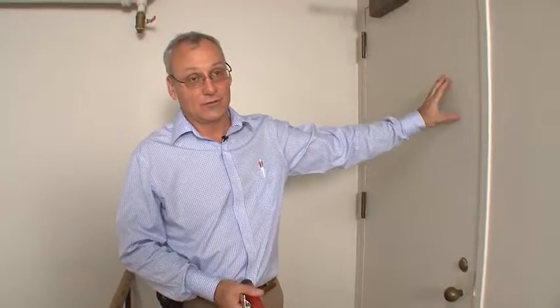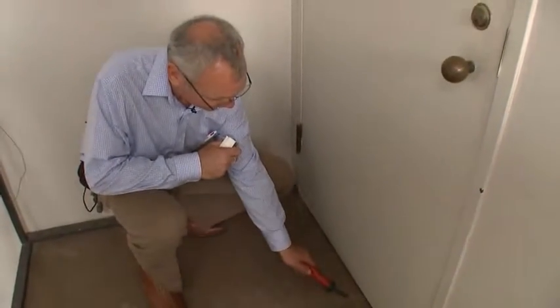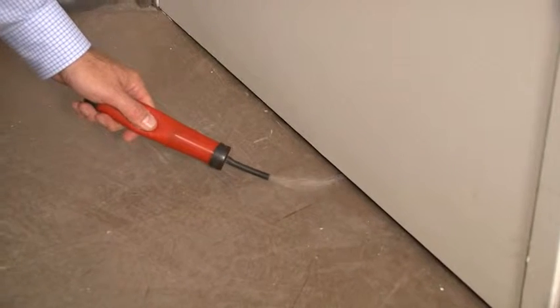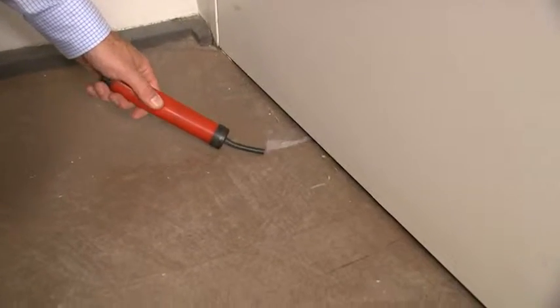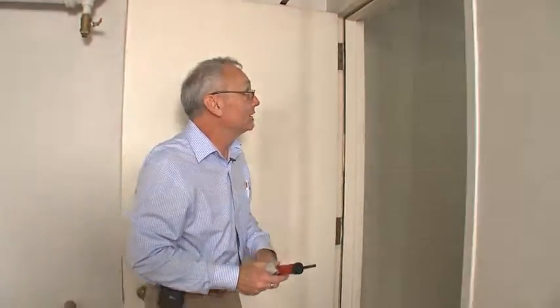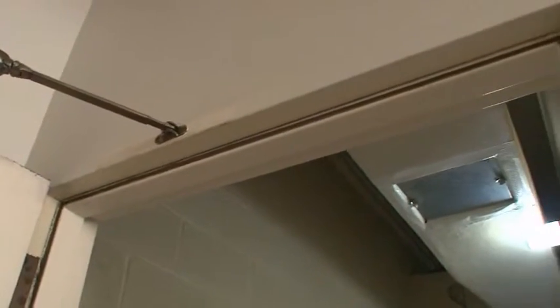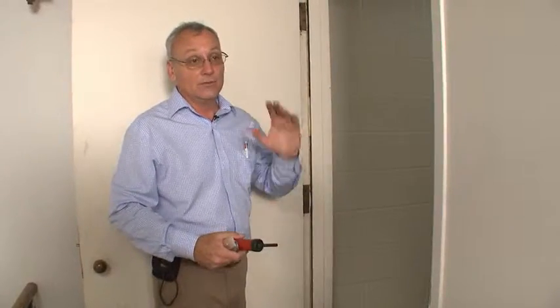Now we're at the top of the building in a stairwell on the fifth floor. On the other side of the door is a mechanical room and we're testing stack pressures with a smoke pencil. You can see the smoke going underneath — since we're at the top of the stack, chimney effect means the smoke is being sucked out to the outside. There's quite a bit of pressure here. As you can see in the door frame, all the dirt from down below is being pulled up through the stack and caught on the lip of the door. Anytime you see dirt on the lip, that's a good indication air leakage is occurring.